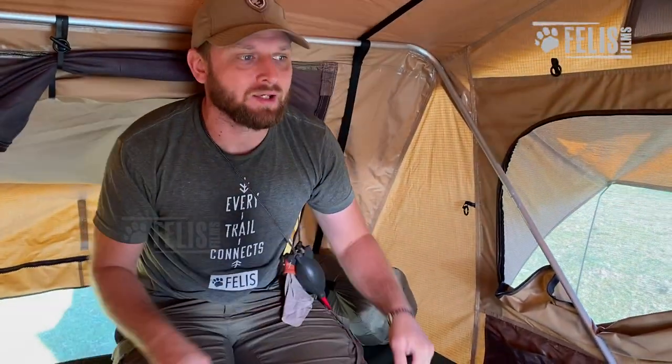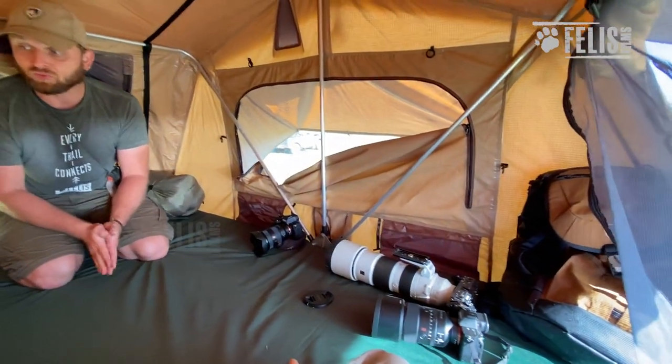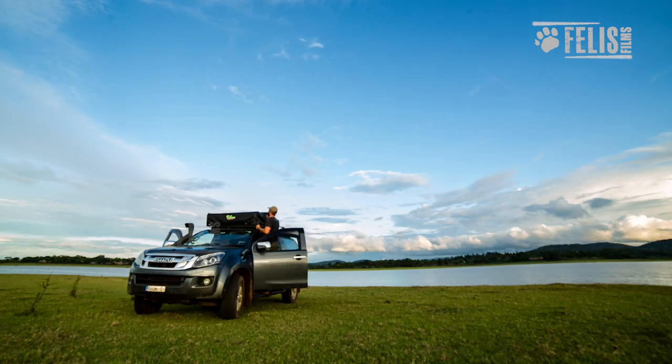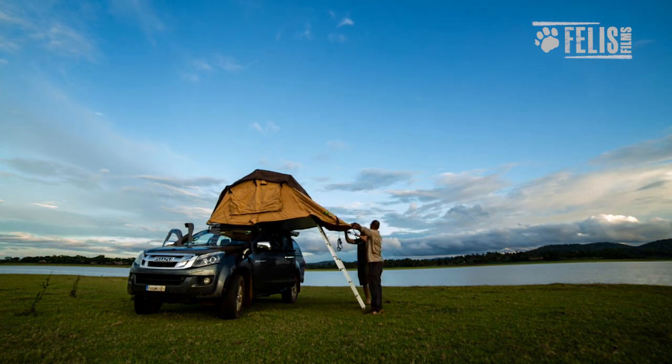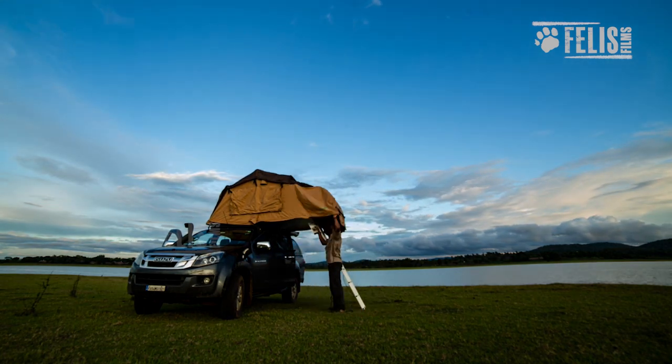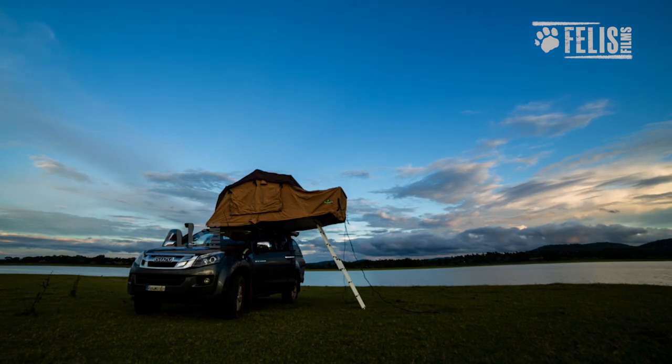We're here in the Ironman rooftop luxury tent. I spent my first night here — it was actually surprisingly comfortable. To start off, it was very simple to set up. We did have to look at the manual a couple of times, but it's advisable to figure out where everything goes and how it's supposed to look. It took us all of maybe half an hour, including consulting the manual.